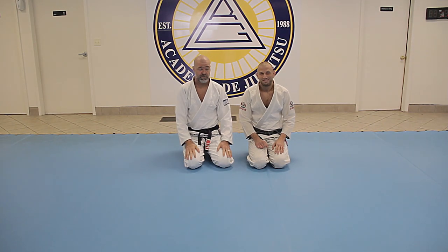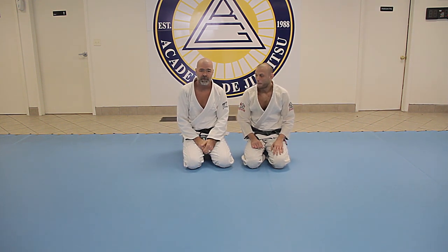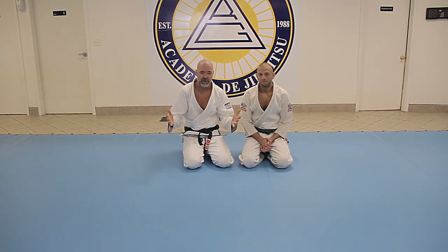Hey everyone, Robin Giesler with my good friend and my first black belt, Tom Feister, one of the head instructors at Gracie UA in Upper Arlington, Ohio. He's going to share a technique with us.